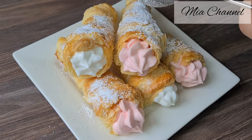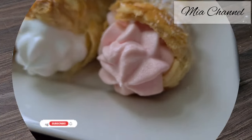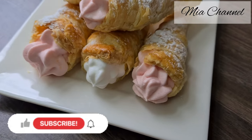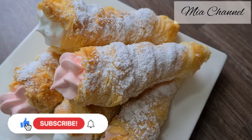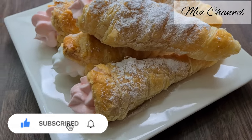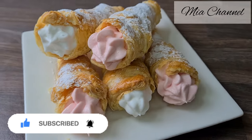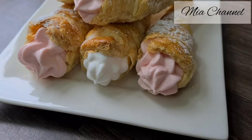You can refrigerate the cones and serve them cold with your favourite ice cream. I hope you liked today's recipe and if you did, don't forget to like it and subscribe for more. Thanks for watching, see you in my next one. Bye-bye!